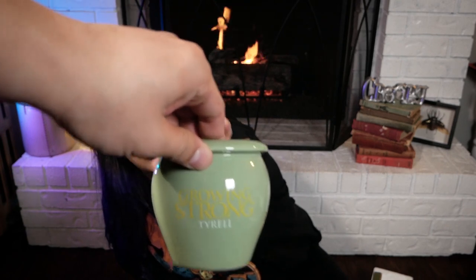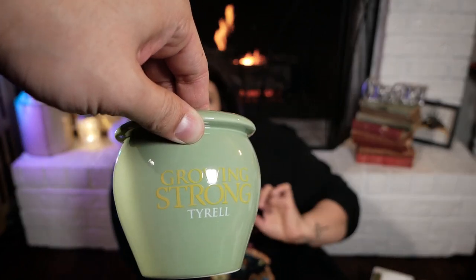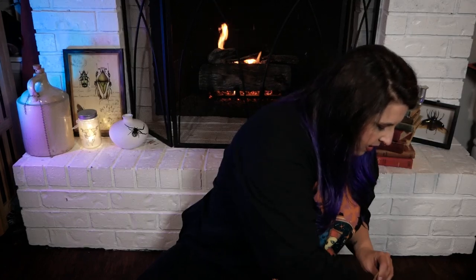Next is a House Tyrell planter. It's springtime now, which is awesome — I just got some chives and green onion seeds. It even has a little hole in the bottom for drainage, that's cool! 'Growing Strong' — you can see it right there. It's a perfect little size for flowers or herbs. It was packed really solid, I'm covered in styrofoam. This is my favorite thing so far — I will be putting my green onions and chives in there.